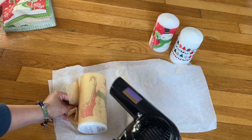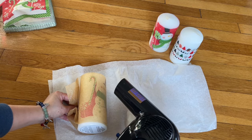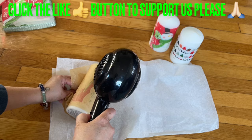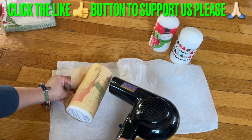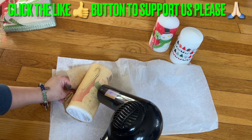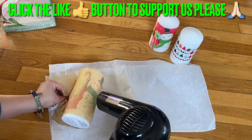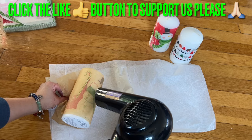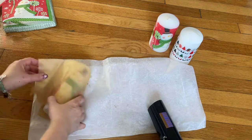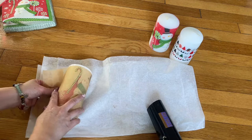Make sure you move the hair dryer around, because if you stay in one spot it's gonna melt it more and it's not gonna look good. Make sure you hold on to the wax paper so you don't burn yourself. Wrap it really tight.